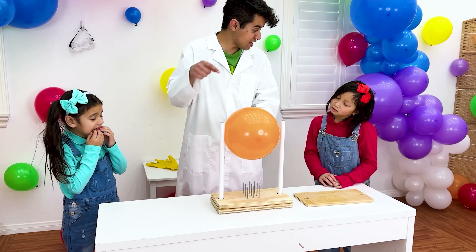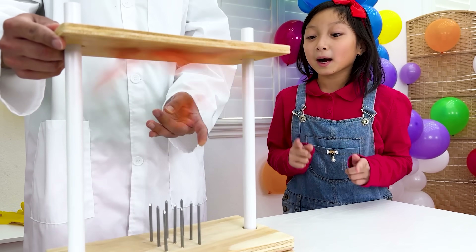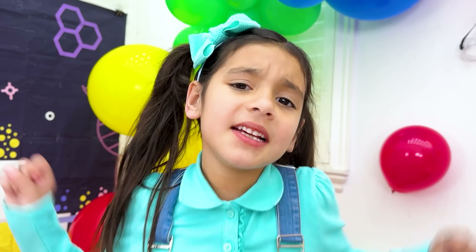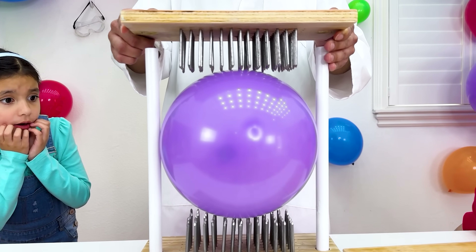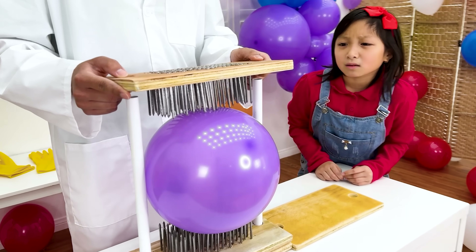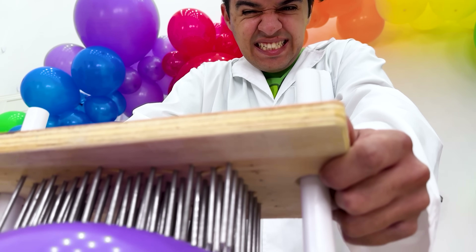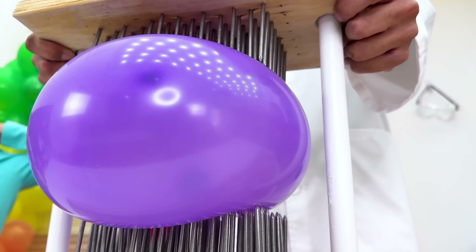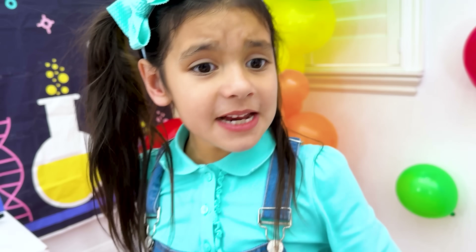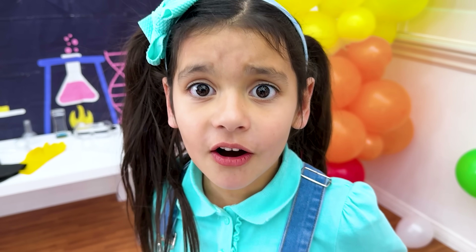I lost! How about this? Is it gonna pop? Not gonna pop... it's gonna pop! Oh, it lost again. How about this one? Is it gonna pop? A lot of nails - it's definitely gonna pop. Maybe it won't pop this time. We'll see. Why didn't it pop? Yay, I won again! It's magic, Uncle! It's not magic, it's science, Eva.